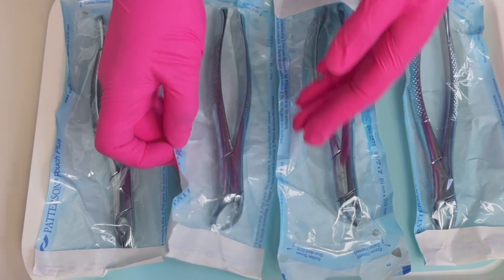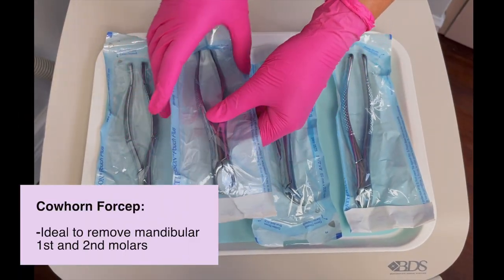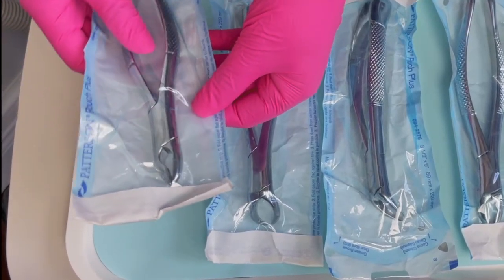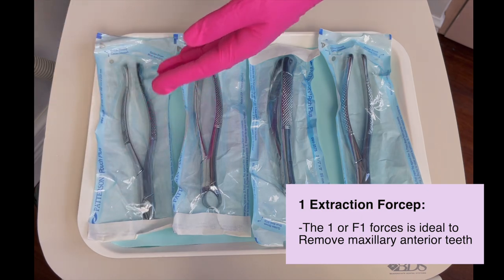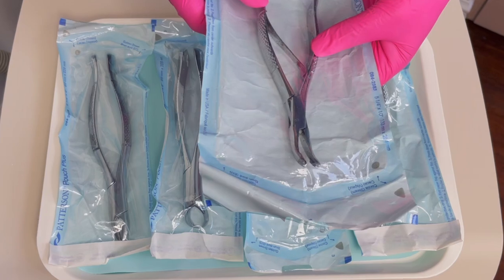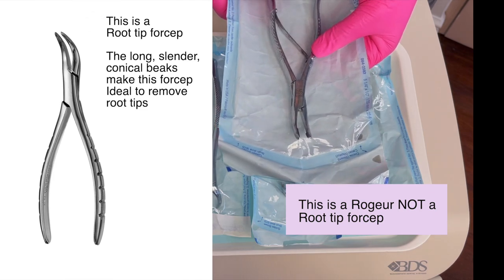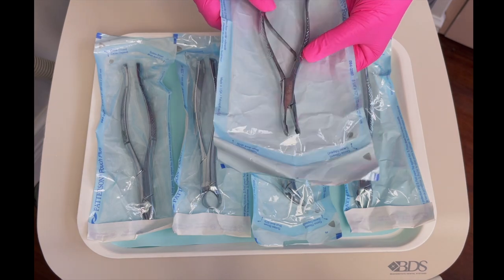Next we have the cow horn — you can see it's got like horns, that's what it looks like — and that's to grab a lower posterior tooth, a big molar. Then lastly we have the straight forcep, which is to remove upper anterior teeth. We also have — though we don't have it here — a skinny one for removing a root tip with a forcep. Most doctors like to improvise using one from their drawer because it has very thin tips to just grab it.